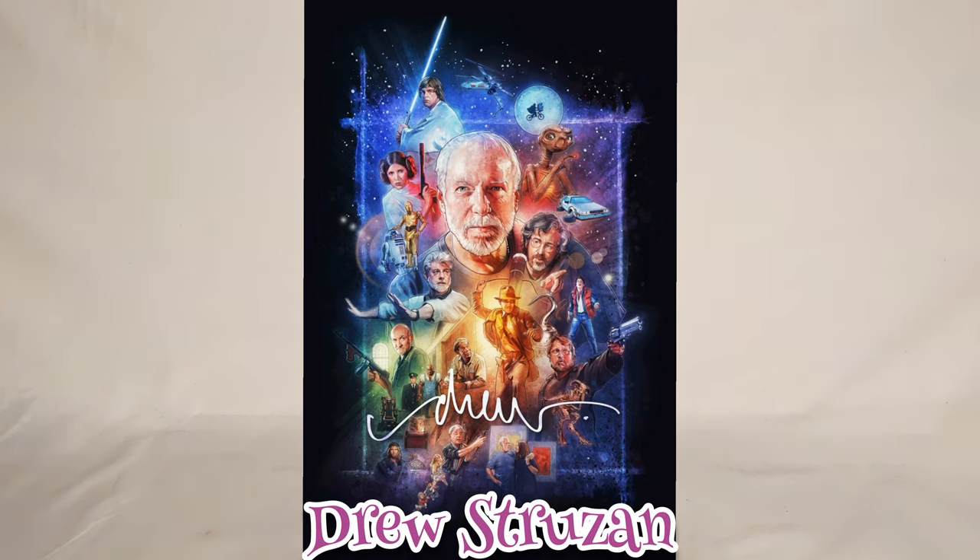This is a video about the artwork of Drew Struzan, a famous artist who I guarantee you've seen all his work, or most of it anyway. He has done a lot of covers for films and posters.